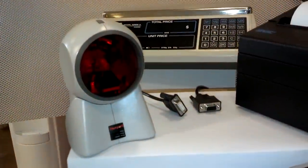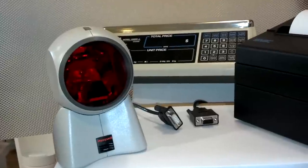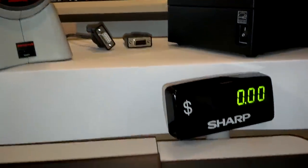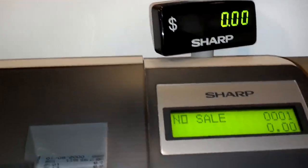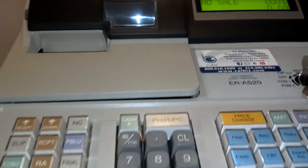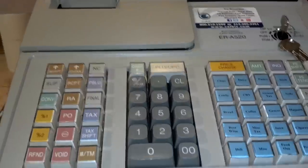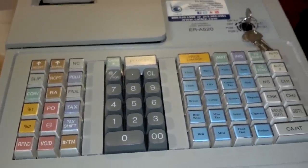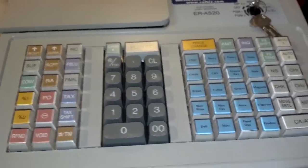Two built-in RS232 ports, which are located in the back for optional printers, scanners, and scales. A two-line alphanumeric display and customer display. Raised keyboard for quick and easy customization of the 84 key locations. Powerful, flexible built-in software. Up to 99 departments and a heavy-duty crash metal drawer.